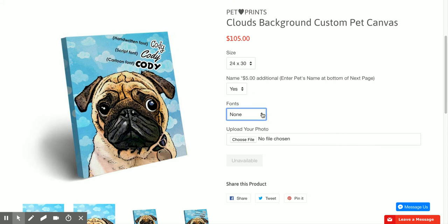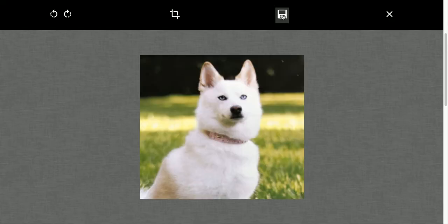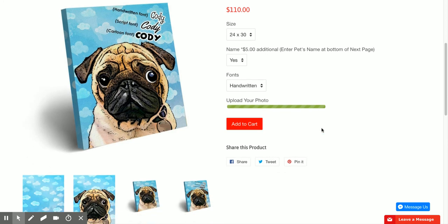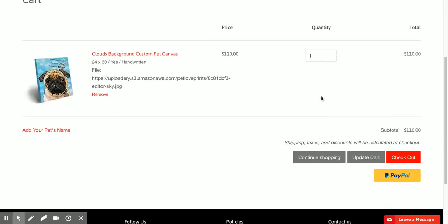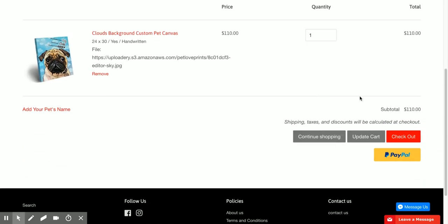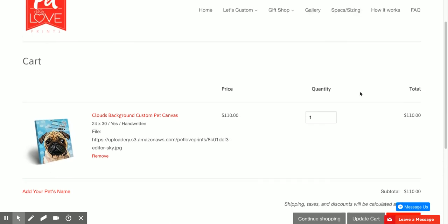Then I will upload my photo like this one and open it, then I will simply save it. Once it's done uploading, I will add to cart. See how easy it is? Anyone can do it. Bye!